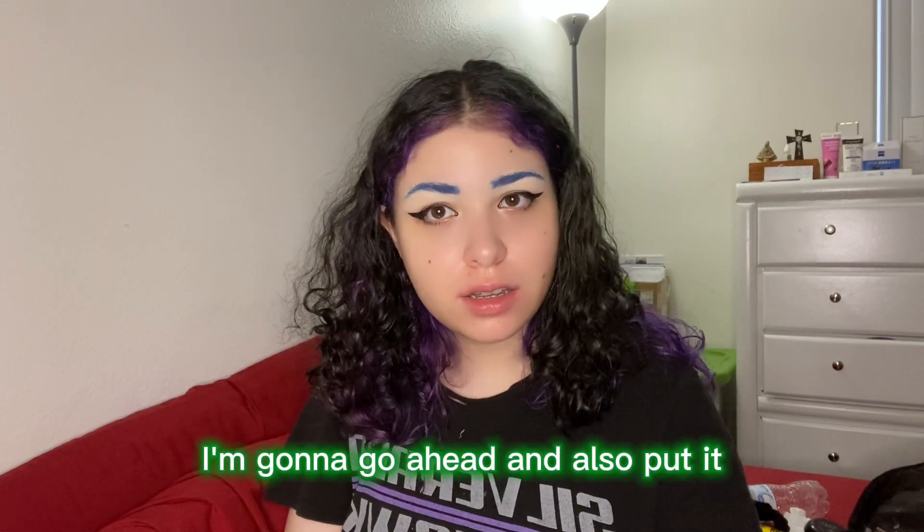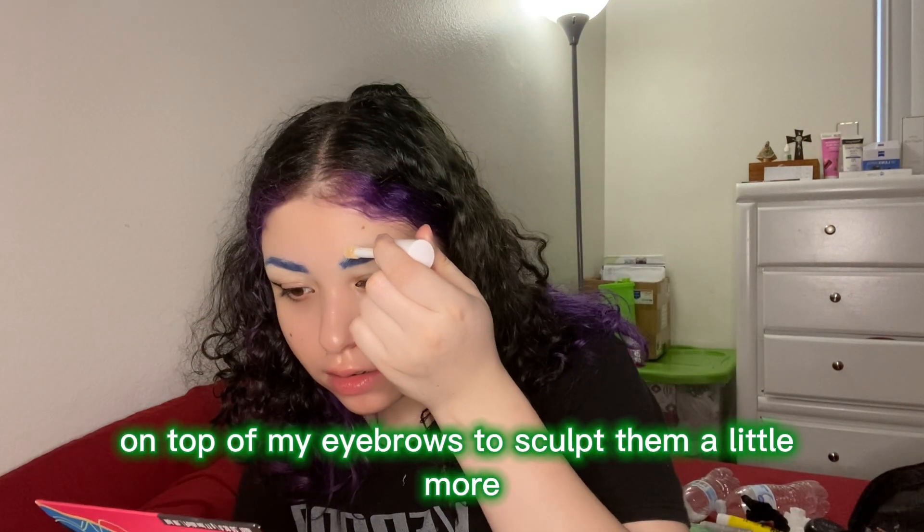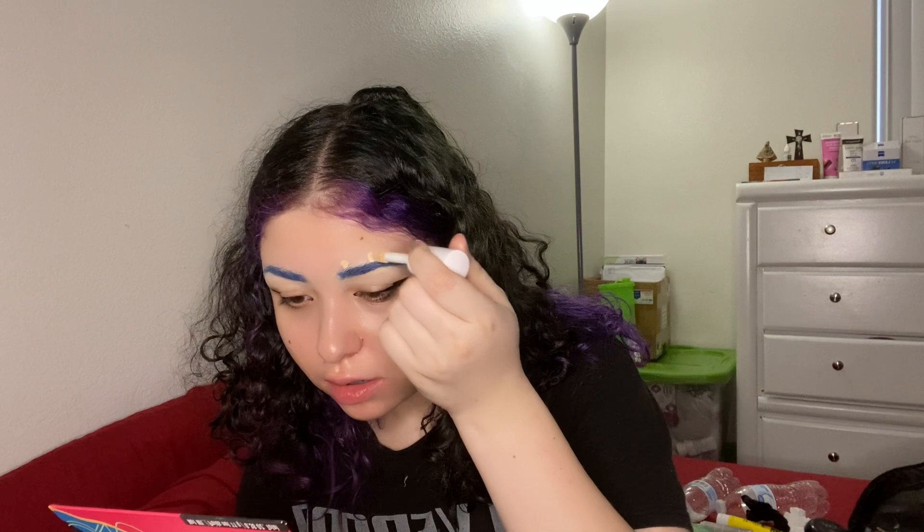Once I blend it out, I'm gonna go ahead and also put concealer on top of my eyebrows to sculpt them a little more.